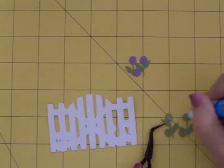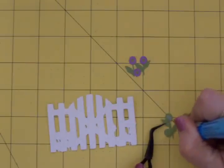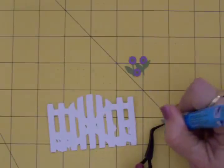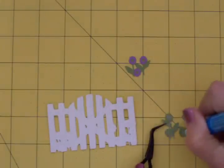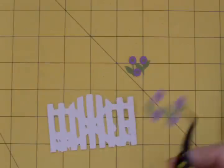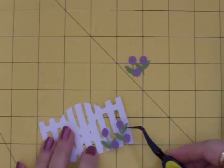This is going to be so pretty and I'm going to fill in the empty circles of the flowers with some stickles when I get the card all put together. Right in there I'm going to put some stickles to give it a little sparkle.